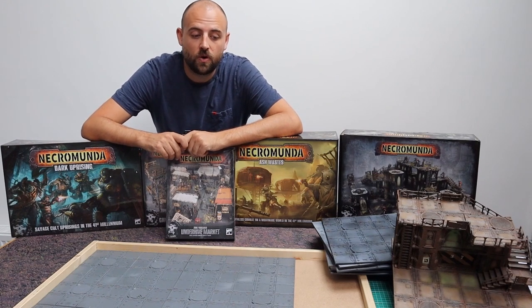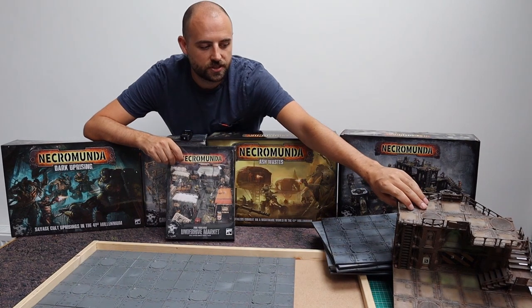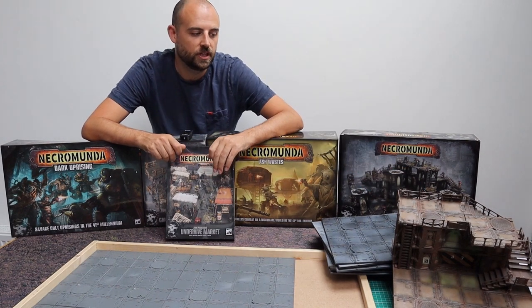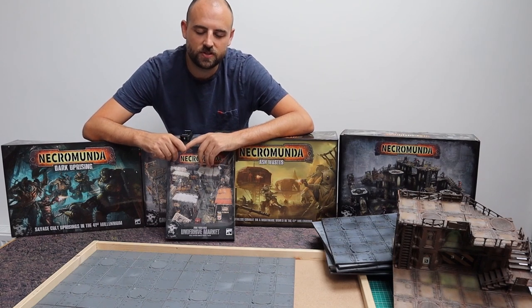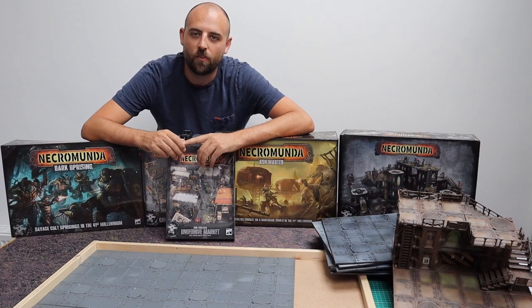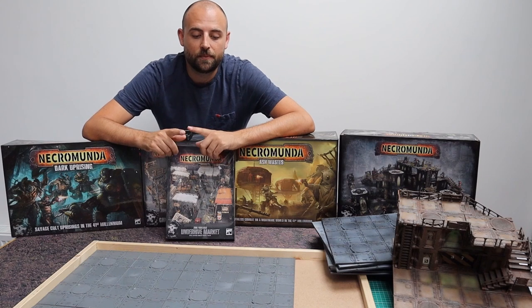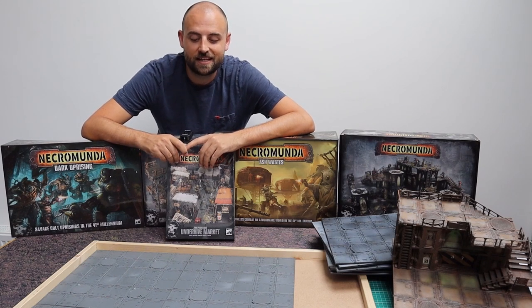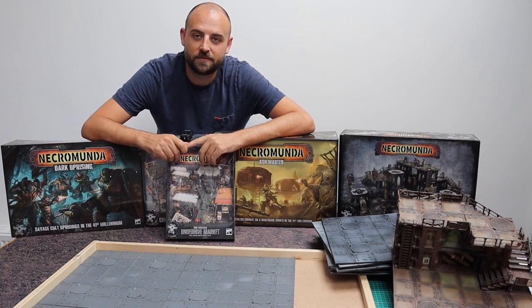I've dabbled with the idea of the rusted, wrecked old Necromunda look and it's cool, but everyone else's table looks like that. So I'm going to go for something that's inspired me a little more over the last couple of years — cyberpunk. I'm going to construct this breadboard battlefield in a cyberpunk aesthetic, and the next video will cover the painting process using a lot of cyberpunk-inspired colors.